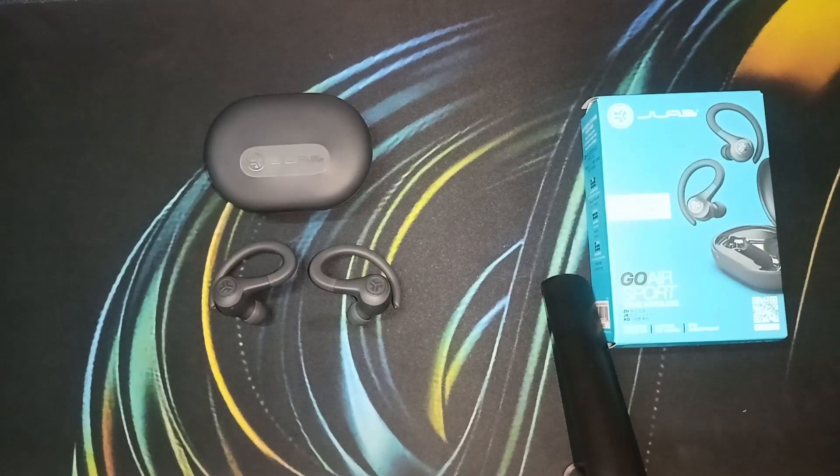Hello everyone, welcome back to our YouTube channel. In today's video we will see how to fix JLab Go Air Sports earbud not pairing together. So without wasting time, let's get started.